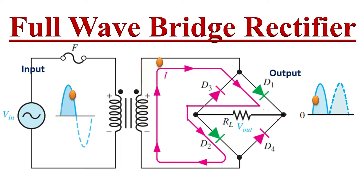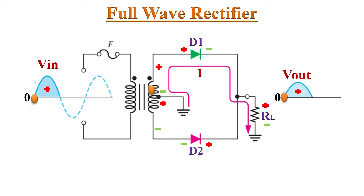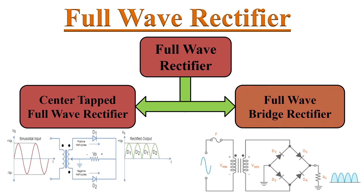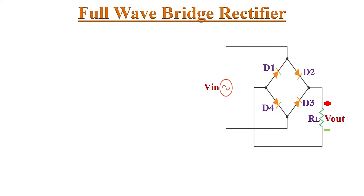Hello friends, welcome to the YouTube channel Electronics. Today we will learn about the full wave bridge rectifier. In an earlier video, we discussed the center-tapped full wave rectifier circuit, which requires a center-tapped secondary winding transformer to divide the AC input voltage into two equal and opposite voltages before converting AC into DC output. Now let's discuss the second type: the full wave bridge rectifier, where the need for a center-tapped transformer is eliminated.